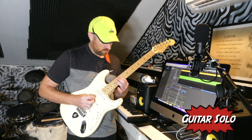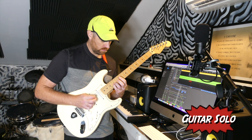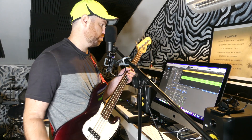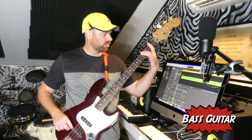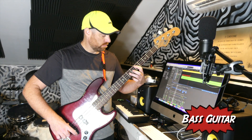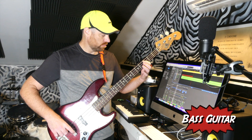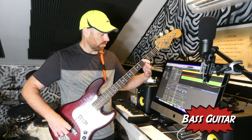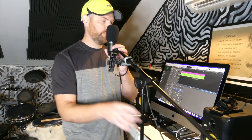Here that goes. Bass guitar coming up right now. I improvise this as well — I just follow the chord progression and throw a couple scale notes in. Okay, I finished the bass part up.